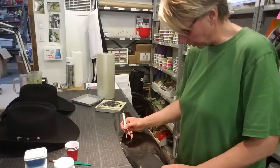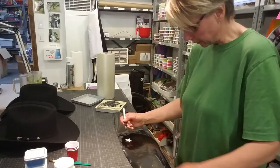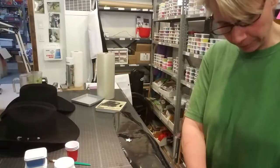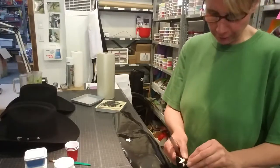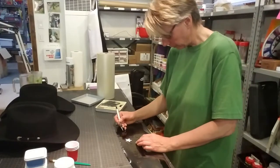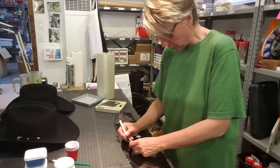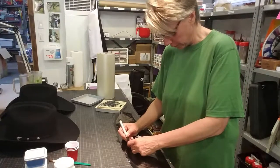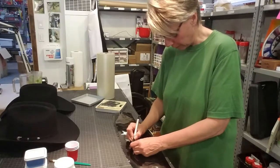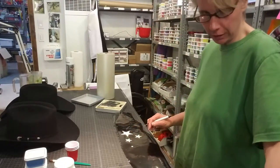When working with vinyl and removing the shape, you're essentially creating a stencil form. I like to use an exacto knife to help pull the excess off. That process is called weeding — you're weeding your background. When you go to a sign shop, they usually automatically think you want the vinyl, so you can either tell them not to weed it and you'll do it yourself, or explain that you're using it as a stencil and want the design removed, not the background.